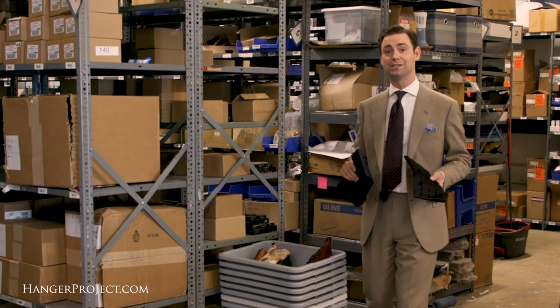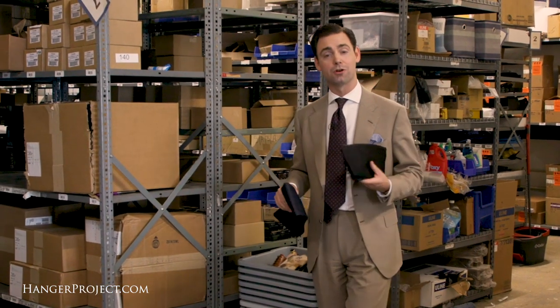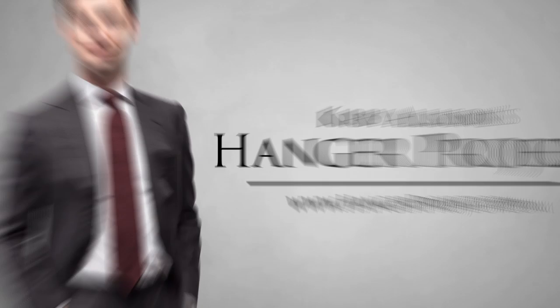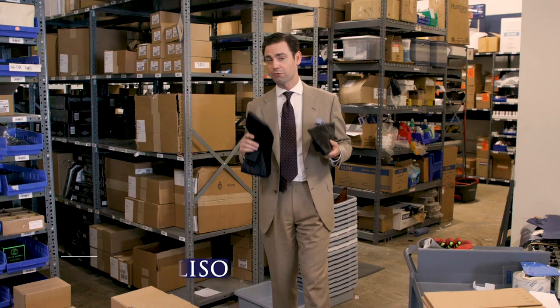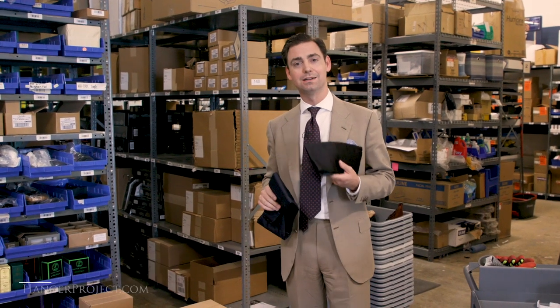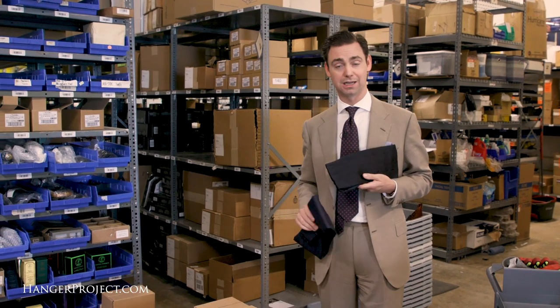In this installment of our FAQ series, I'm going to answer your questions about our new Kirby Allison Sovereign Grade Cummerbunds. Here at Kirby Allison's Hanger Project, we have a full assortment of black tie accessories, not least cummerbunds and bow ties.